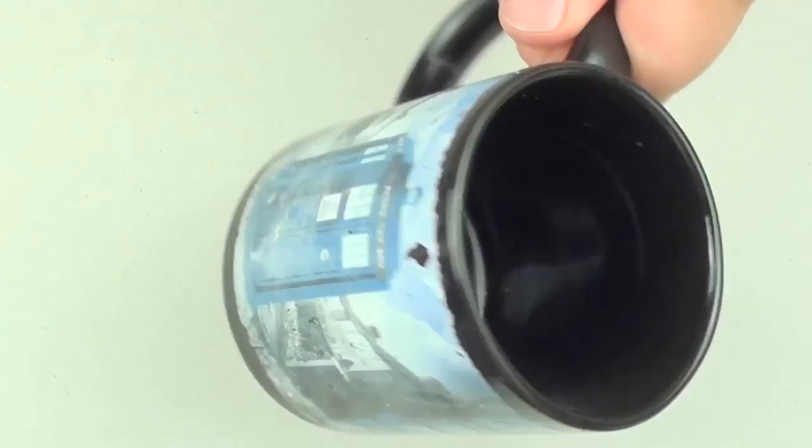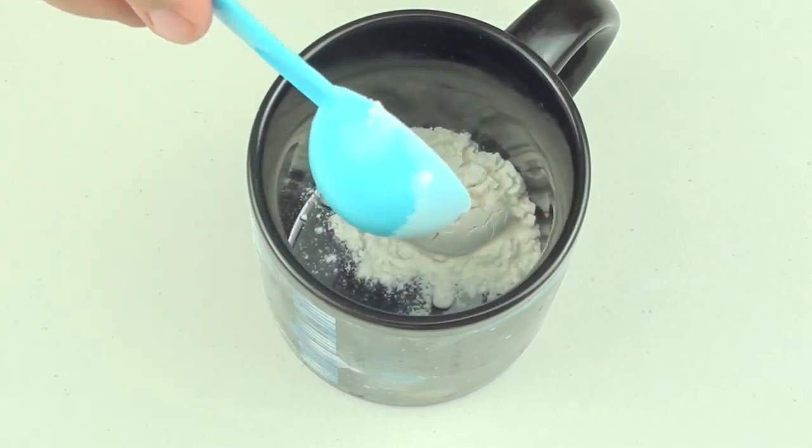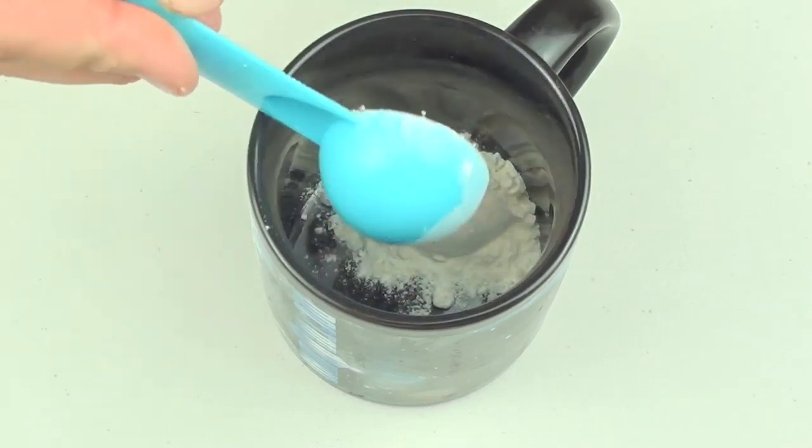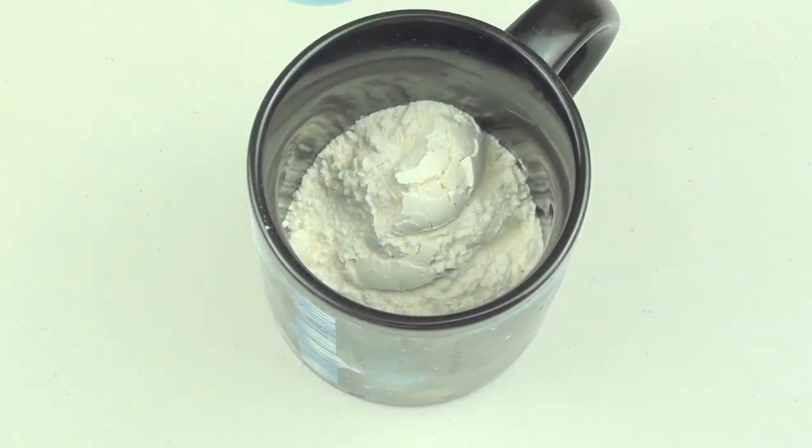We are going to start off by using a standard size coffee mug. Into that coffee mug we are going to place 3 tablespoons of self raising flour. If you don't have self raising flour, just use 3 tablespoons of normal flour with about a quarter tablespoon of baking powder.